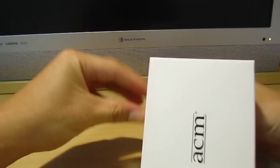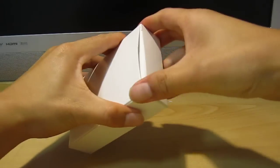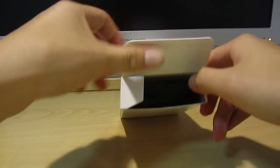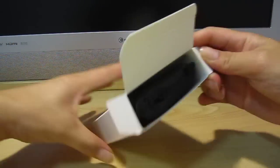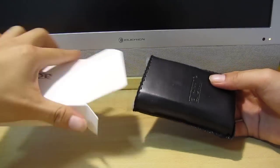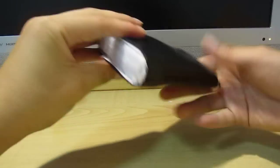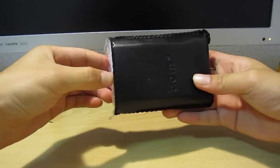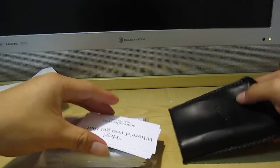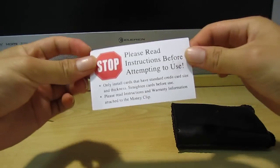Let's see — it's a little tough to open. Alright, so the first thing we see is the box. Setting that aside, it comes in a leather carrying case. Saving the wallet for last — here are the instructions.